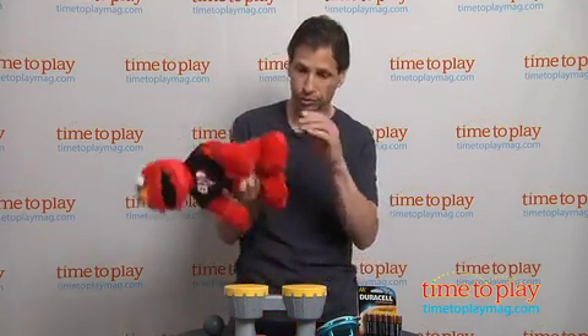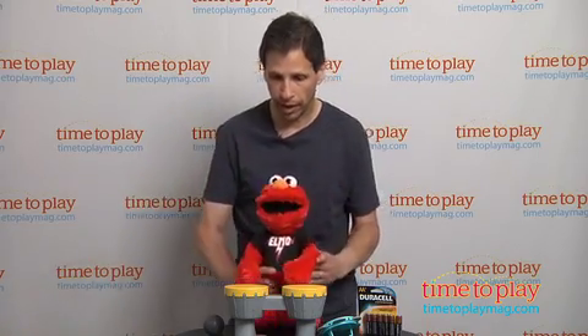But I can talk about it more — I'd like to show you. So you turn Elmo on, and he's on.